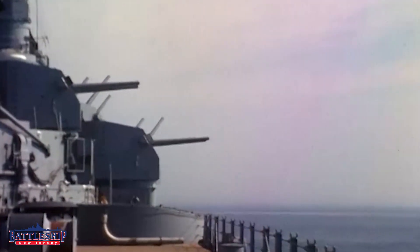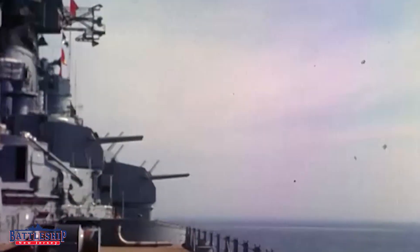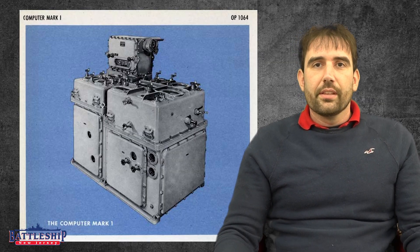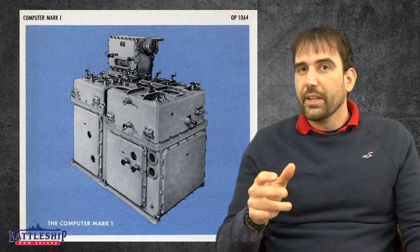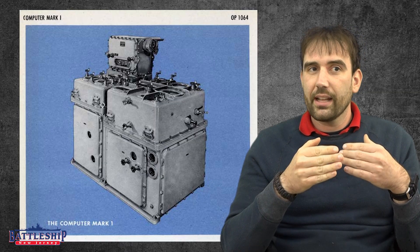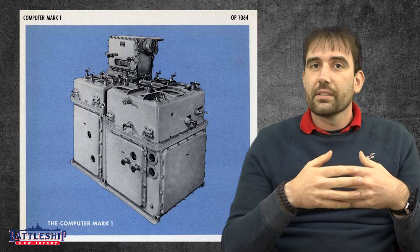Even before World War II started, people were thinking: wouldn't it be great if we could develop a proximity fuse — a fuse that can detect when it is close to what it wants to destroy and just set itself off. A number of different processes were attempted by various countries, such as using magnetism and other properties. But the system that ended up working was basically putting a little radar transmitter and receiver in the nose of your projectile. It sends out a radar signal, and as it gets closer to the target, the signal bounces back more frequently, telling it that it's time to explode.